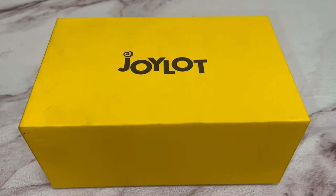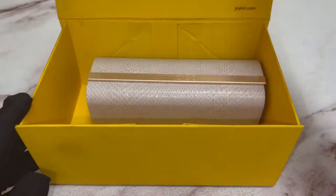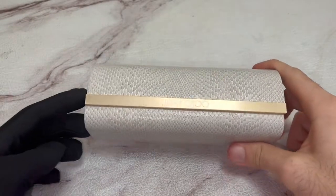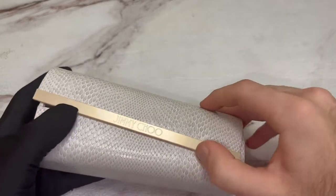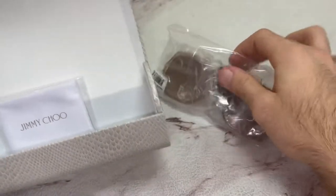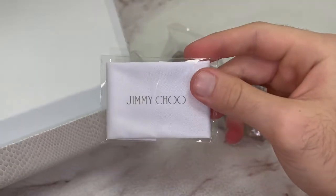Hello everyone, greetings to Zao.com. Today I'll be unboxing Jimmy Choo sunglasses model Sammy GS. The glasses come with a Jimmy Choo case inside, the sunglasses, and a Jimmy Choo cleaning cloth.